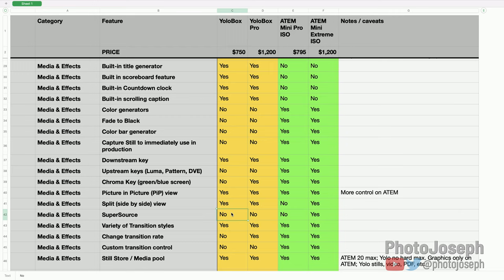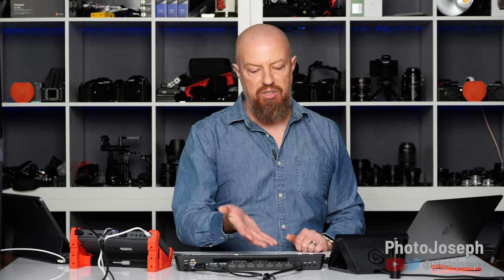SuperSource — as I was explaining — does not exist on the YoloBox or ATEM Mini Pro ISO. You only get SuperSource on the ATEM Mini Extreme. It allows up to four inputs simultaneously positioned, scaled, and cropped anywhere on screen, and on the ATEM Mini Extreme you can combine that with four upstream keys to get up to eight different things on screen at once. Pretty impressive.